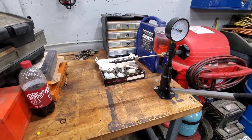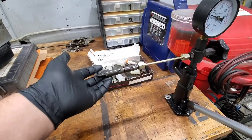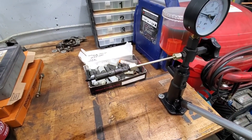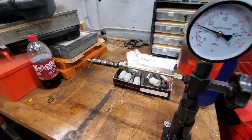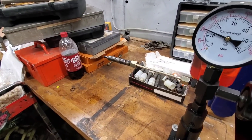This here is a test rig for these injectors. These are the ones he bought that are used — we really don't know anything about them. So what we're gonna do is sit here and test these, make sure that they're decent before we go put them in the truck, because I'm just gonna throw a used injector in.